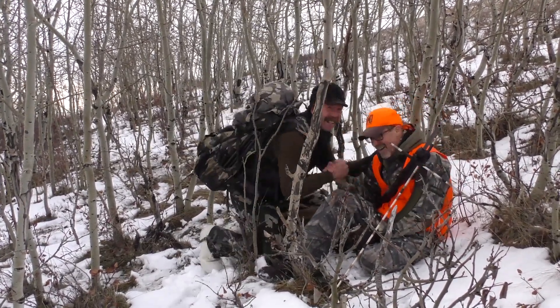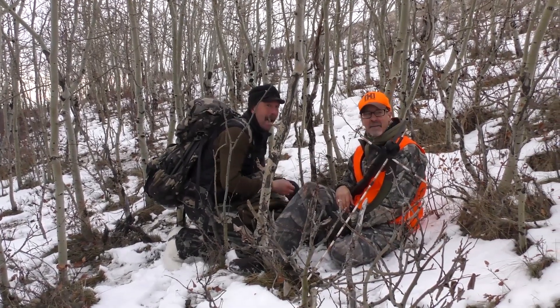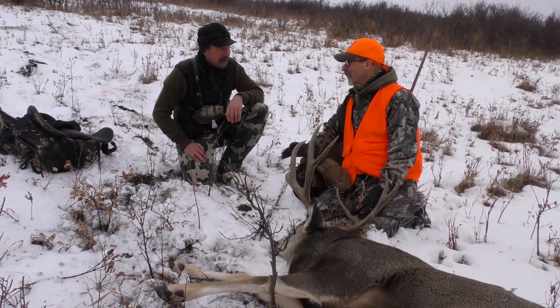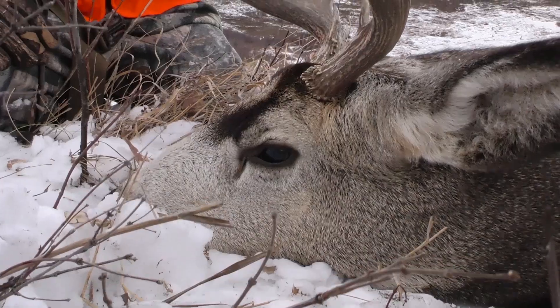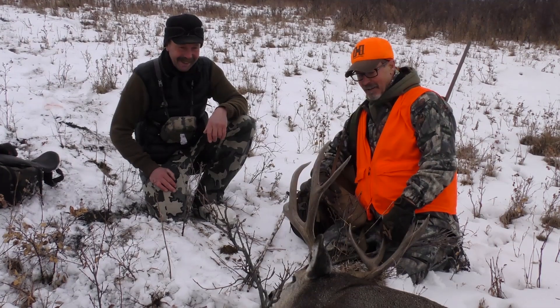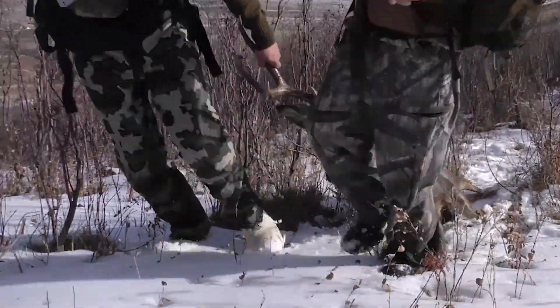Good job! Did you hear that bullet hit? It just sounded like a whack — just smacked. This is just what I dream about when I dream about Alberta bucks — tall, dark, and handsome. A big mature buck with some age on him. Here it is ten years later and we did it again. I couldn't be more happy. Appreciate hunting with you.